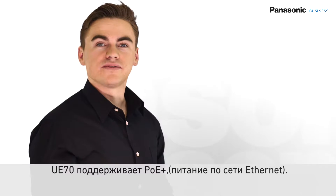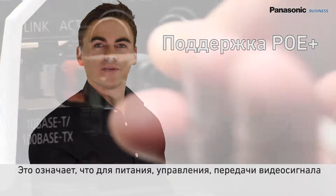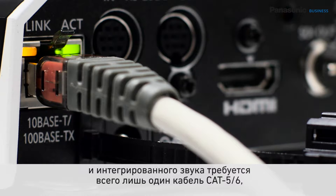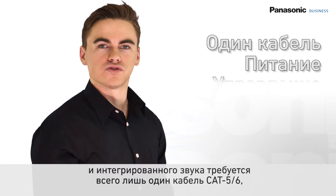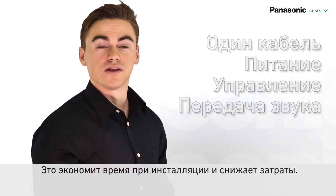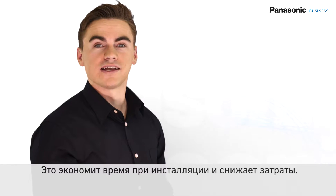The UE70 supports Power over Ethernet, which allows the camera to be powered over a Cat5 cable. As with our current remote camera lineup, the UE70 can be powered, controlled, and monitored with audio over a single cable, saving a lot of time on installations as well as greatly lowering costs.